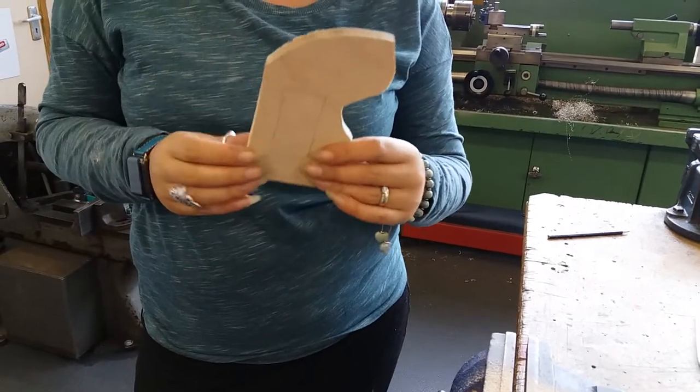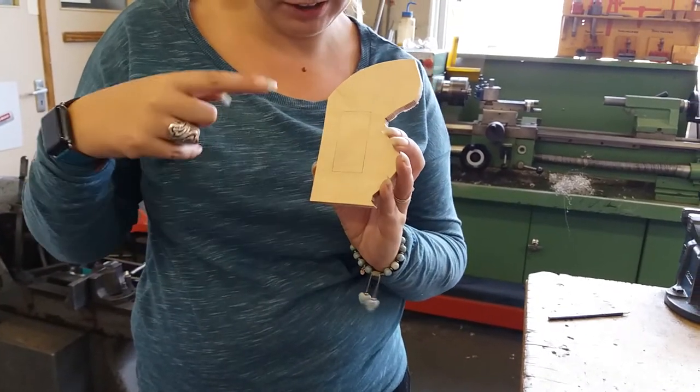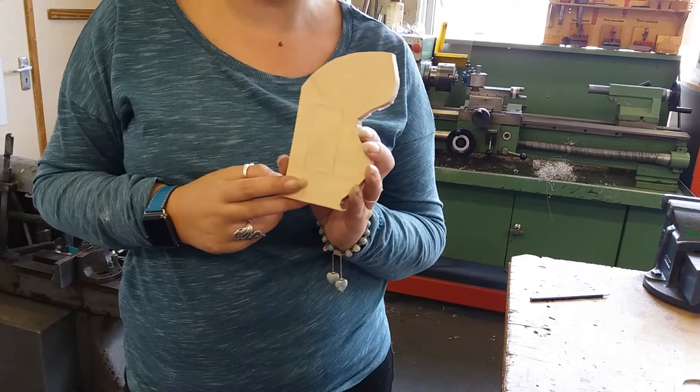Once you've finished cutting it out you should end up with something like that. What we're going to show you now is how to cut this internal slot out of the piece of wood. The next thing we need to do is go over to the pillar drill.